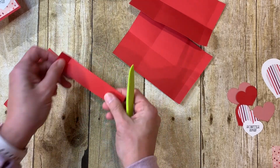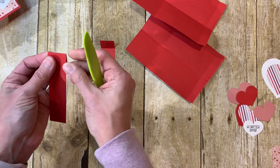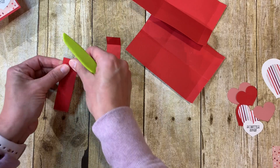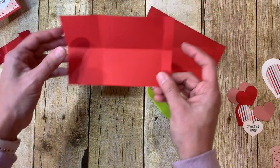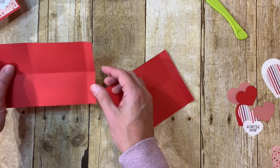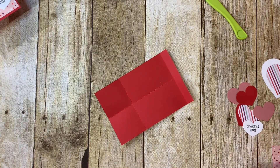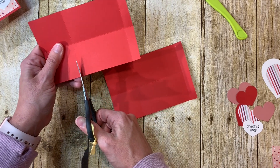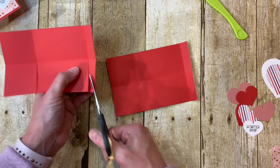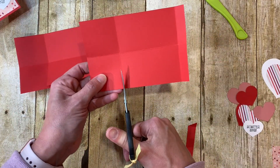I'm going to quickly score these end pieces and then we're going to put the box together. I have pre-stamped some monsters so you can see how easy it is. Line these up going in the same direction, then cut on the score lines — cut on the score line, and then angle cut or straight cut it, it doesn't matter.